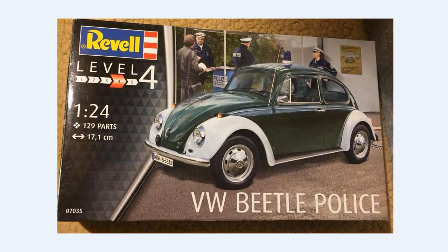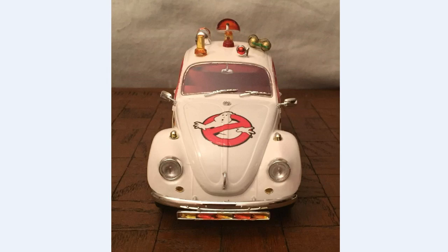This is basically the same kit as the Revell USA kit, only this is the German Polizei version. The German Polizei kit comes with three different little lights for the top, and I used one of them on my Ghostbusters build. The kit is otherwise exactly the same — the only difference is it costs about ten dollars more. So if you're looking for a good Volkswagen, you can stick with the USA kit, or go with Revell Germany if you want other options for your Volkswagen Beetles.